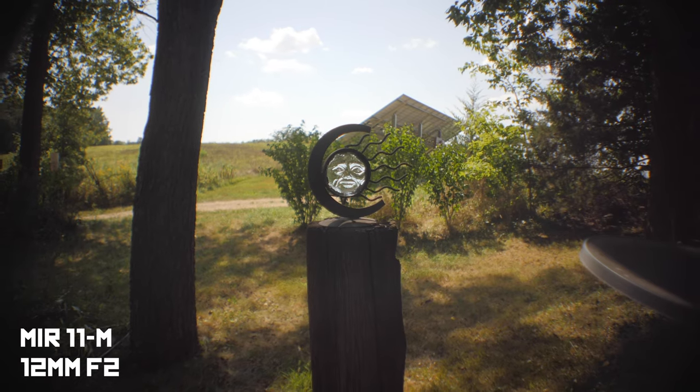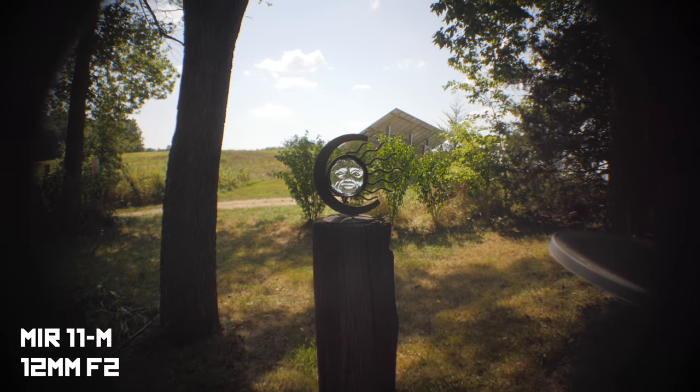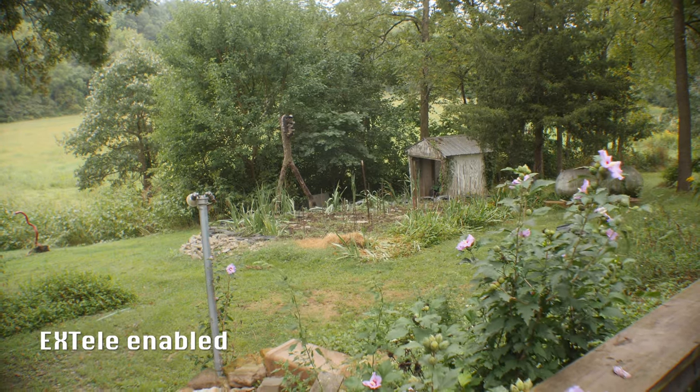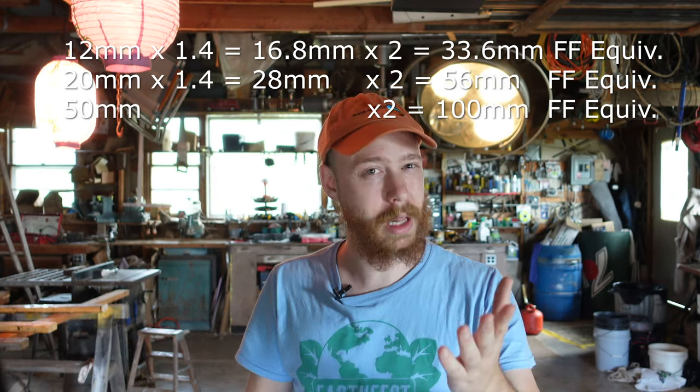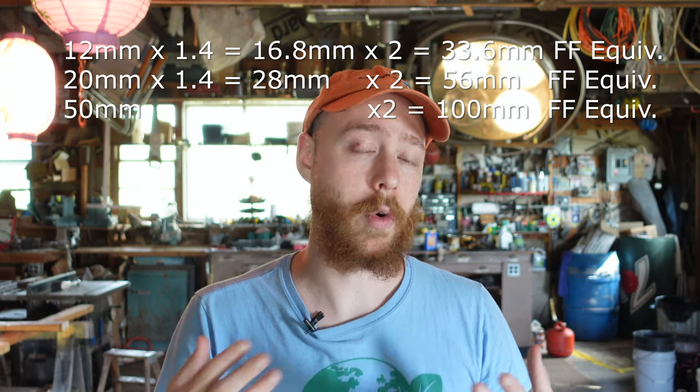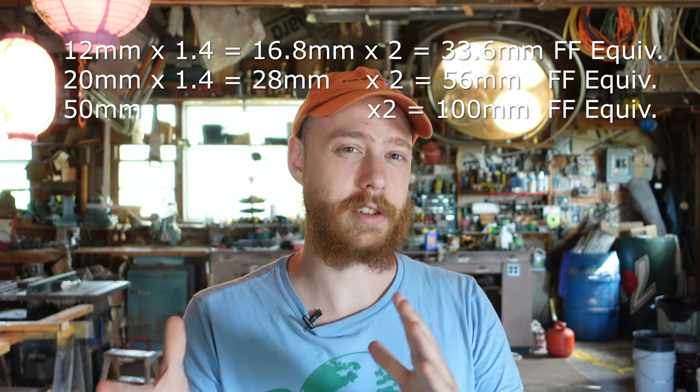Final disclaimer before the test: these lenses don't actually cover the full micro four-thirds sensor, but personally I don't see this as an issue. There are two easy workarounds. For the 12mm and 20mm, you can simply turn on the X teleconverter mode in 4K on the GH5. This introduces a further 1.4x crop, turning these lenses into a 34mm and a 56mm equivalent. You can leave it on or turn it off for the 50mm because it doesn't have any extra vignetting.